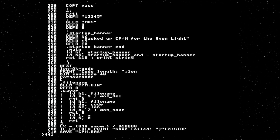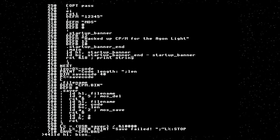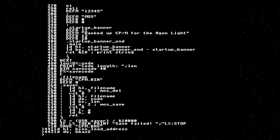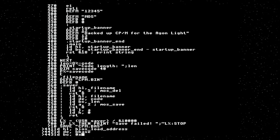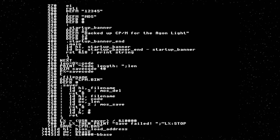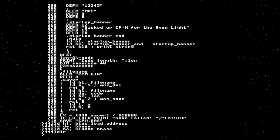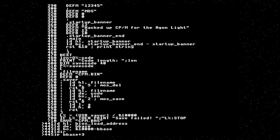You set HL to the source — that's going to be BIOS load address. You set DE to the destination, which is B-base. You set BC to the length, which is top-of-memory minus B-base. Then you do an LDIR. There's more setup to do, but the next thing is to jump to the appropriate address — B-base plus 3, I believe. I will check up on that later.